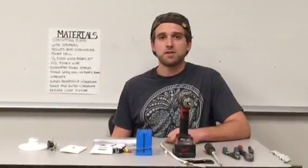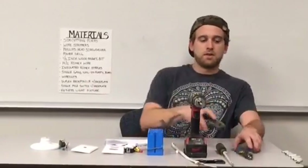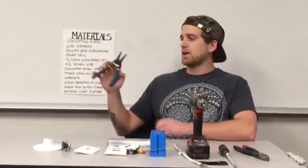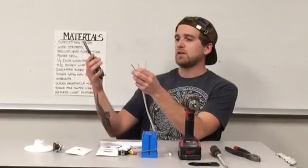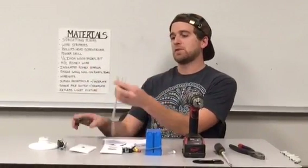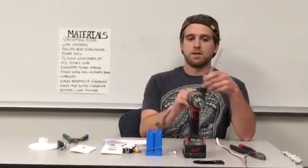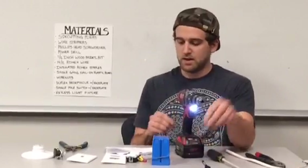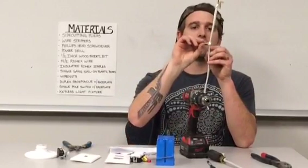I'm going to go over the materials you need to complete this task. I'll start with the side cutting pliers — they're called that because they have a cutting jaw right on the side of them. Next, the wire strippers; they strip 10 gauge to number 6 gauge. And the Romex wire, number 14-2 — they operate like so, stripping the sheathing right off the wire. Next is a Phillips tip screwdriver, then a power drill, and a half-inch wood paddle bit. Next is an insulated Romex staple, used to hold the Romex onto the stud, like so.